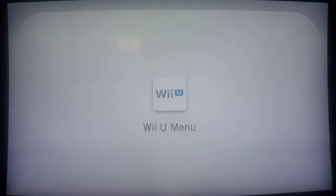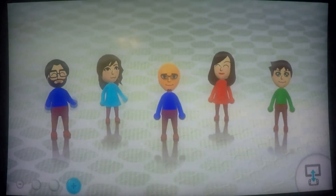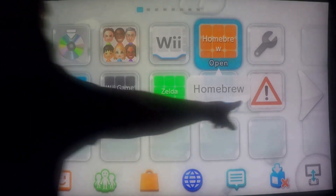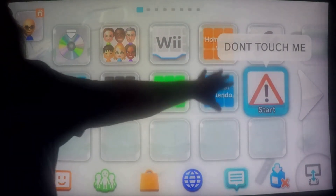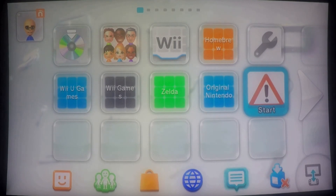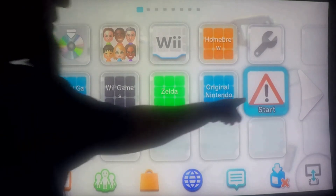There we go — it's rebooting. You'll notice that one of our icons has changed on the system menu. Our Haxchi icon has been changed to this new icon. If you move the selector over it, it even warns you: 'do not touch me.' So the best thing you can do is go ahead and move that all the way down and select the last position — just don't touch that.